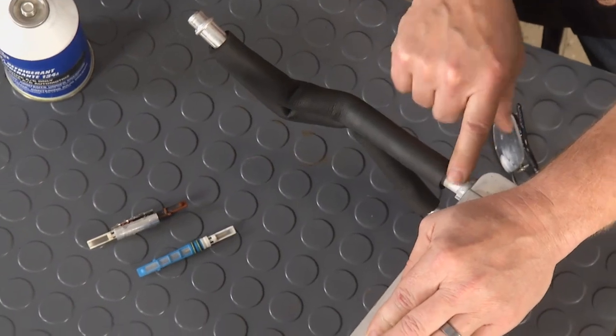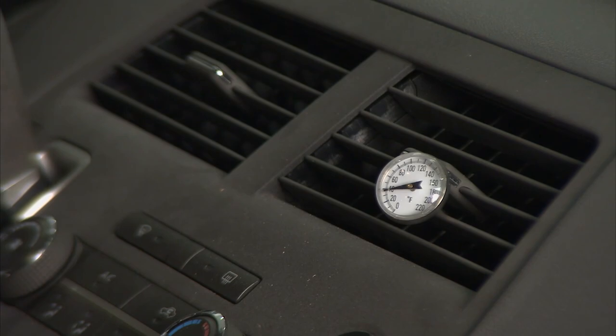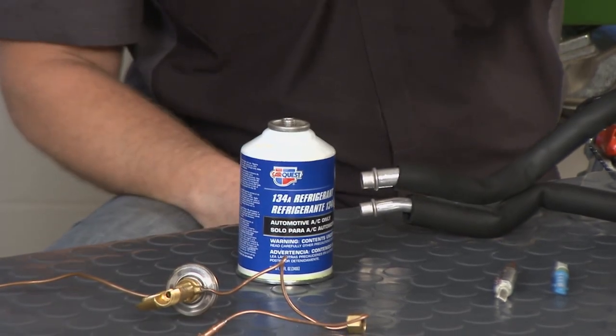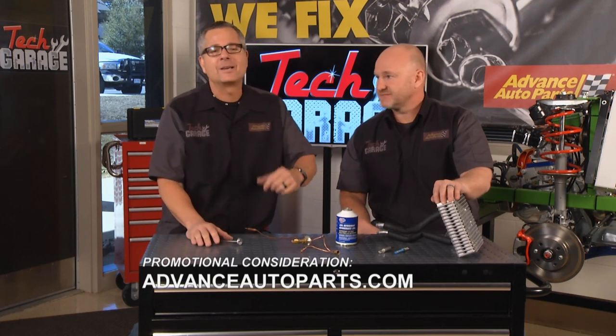The Quest van was interesting — it had its own AC system at the rear where the line had corroded and worn out over time. After the repair I put the gauge in and it was sitting at 40 degrees — running cold. Happy kids make every trip a great trip. With any AC system, you've got to have the right type and right amount of refrigerant so all the parts can do their job. Check us out on Twitter, Facebook, and YouTube. Thanks for watching Tech Garage — we get you back on the road. Keep it cool.